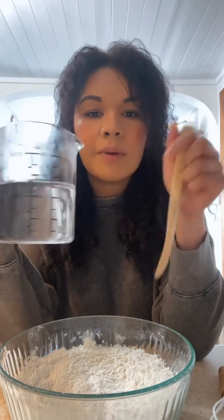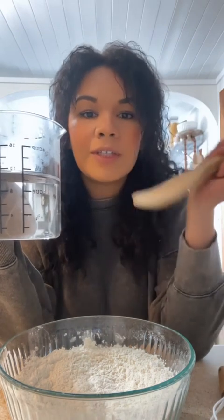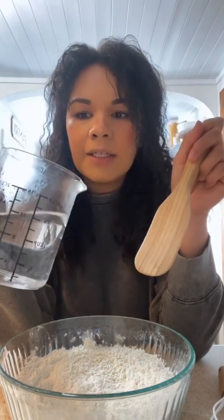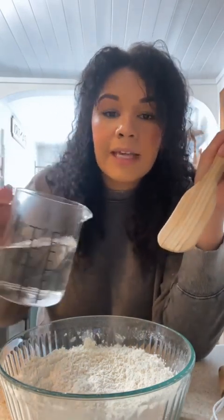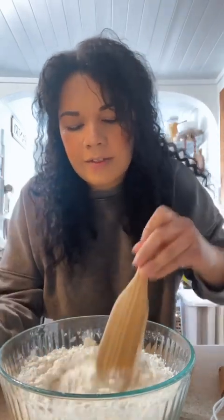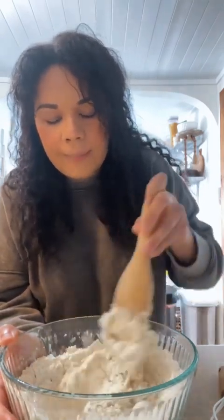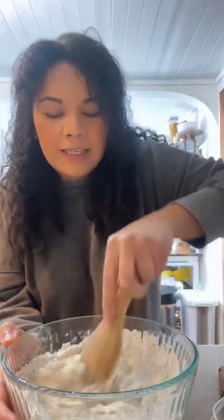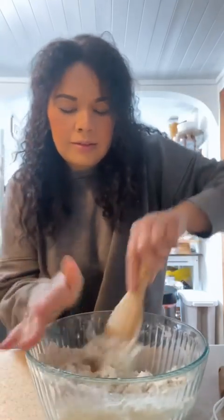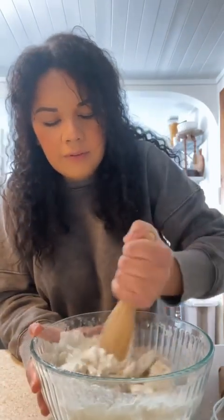Next you're going to warm up some tap water. You can use very hot tap water or heat it up in the microwave. Just make sure it's not over 130 degrees, because that will mess everything up. So this is a cup and a half of water, and I kind of just put it in there and mix it around to see if I need more or less. I probably will honestly need more water than a cup and a half, but we'll see.